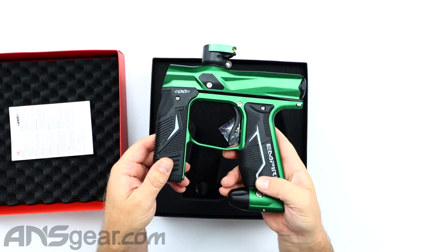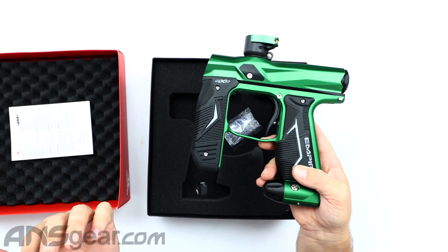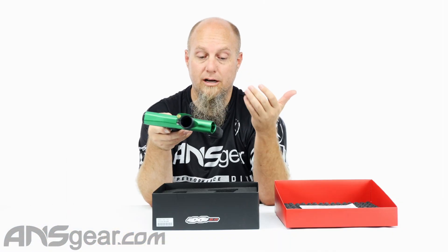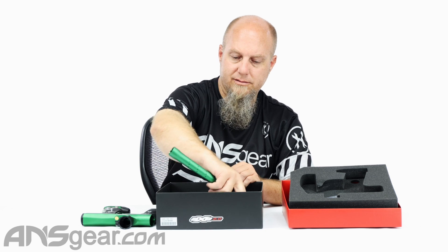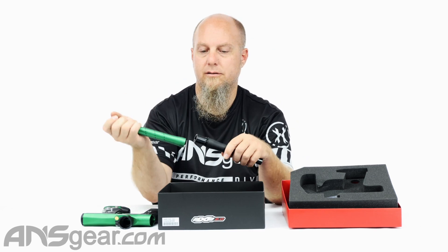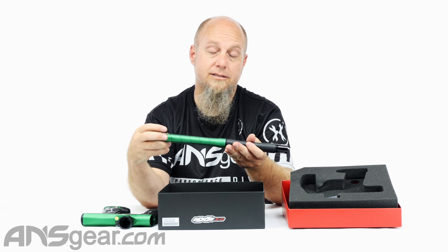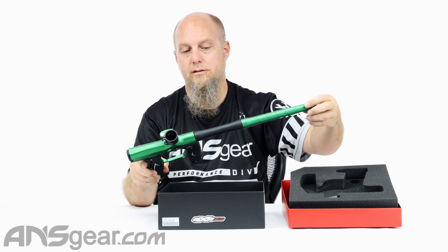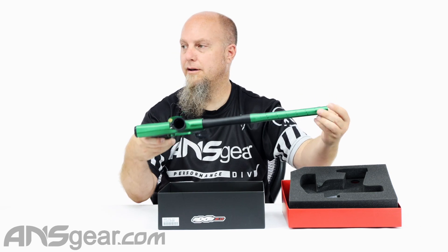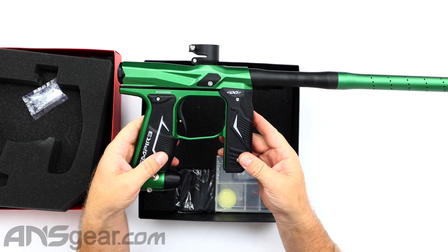So there's your gun. It does come from factory like this with black accents on it, but you can color swap it. There are tons of listings on the site where you can get it with other accent colors. And then down in here you've also got your barrel. It's got the 688 barrel back, and that's stock — that's what comes in all the Axe 2.0s. So another color that you can mix and match from Empire.